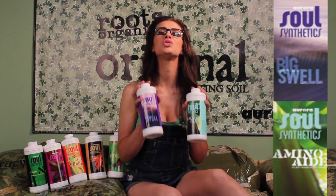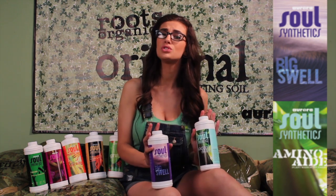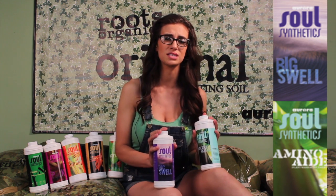Next, we're going to talk about Amino-Aid and Bigswell. These are two rock star products from the Sol line because they are so effective and do so well with other lines. Gardeners running any line can achieve better results by just adding these two products to their schedule.